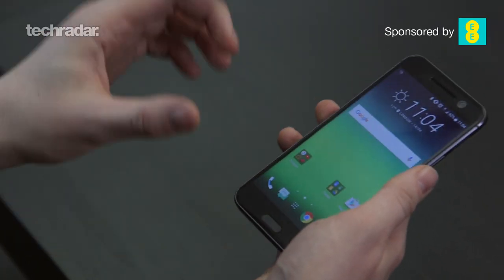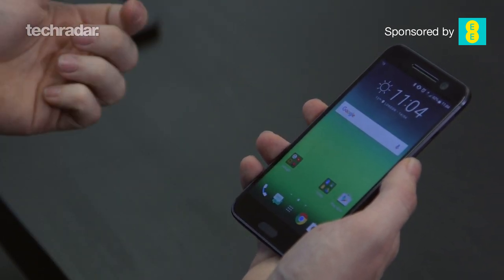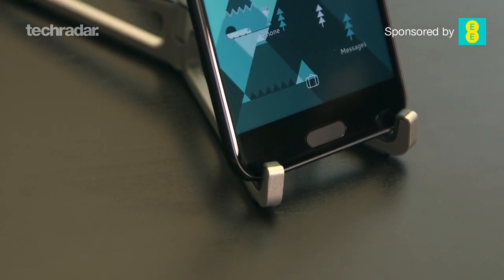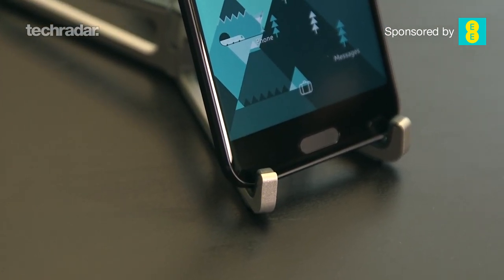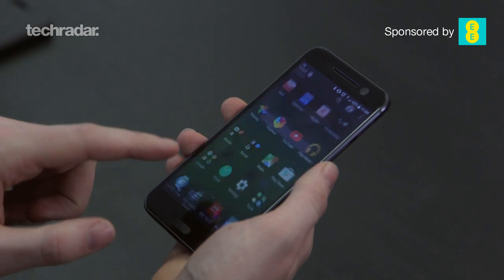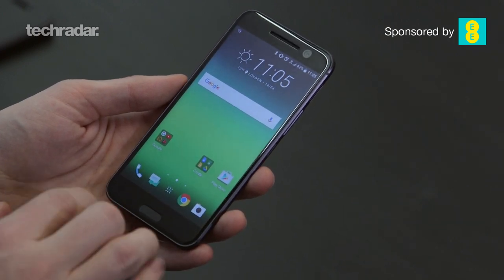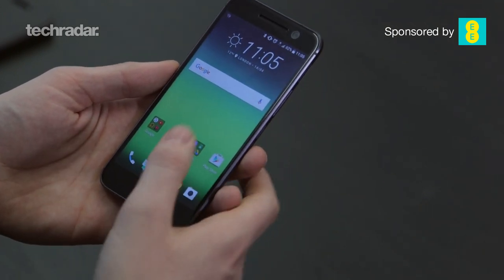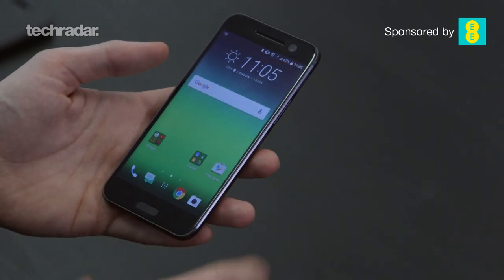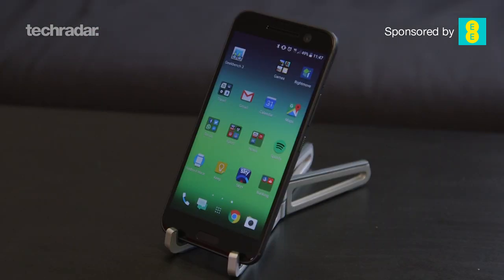Below the screen HTC has brought in a fingerprint scanner for its flagship line. We saw HTC do this on the HTC One Max a few years ago but it was terrible — thankfully this is a lot better. While it may look like a button, it isn't; it's just a touch-sensitive pad, so if you're coming from iPhone or Samsung you might try to click it. It doubles as your home button, which is a nice feature, with capacitive touch buttons either side — though they sit a little low on the body. Overall it's another premium design from HTC but not quite as sleek as some of the competition.